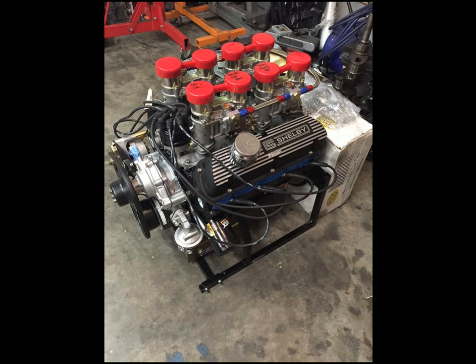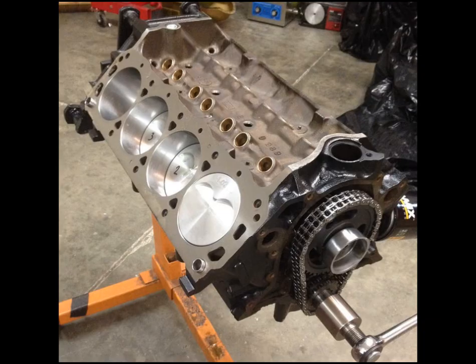This engine is a 289 and it was built for a customer who did some FIA road race events. There were specific rules that we needed to follow in order to build this engine, and it ended up being a fun little build that made a good bit of horsepower for the rules we had to stick to. Let's look at some of the pictures and go over this build.